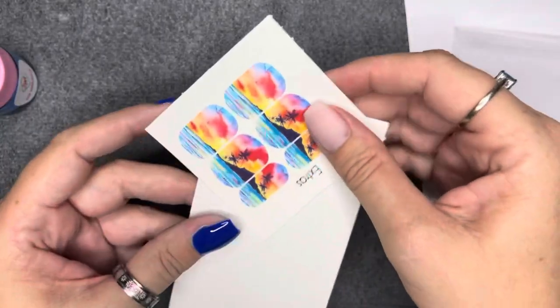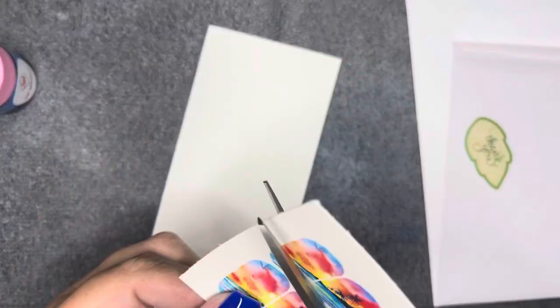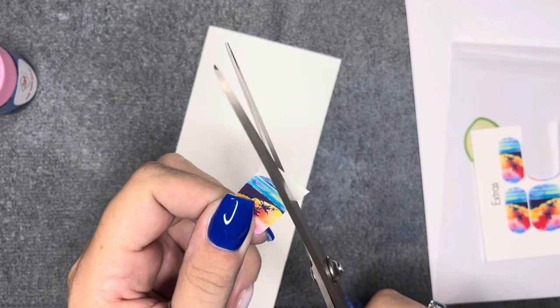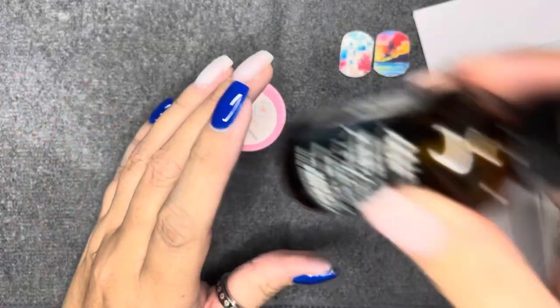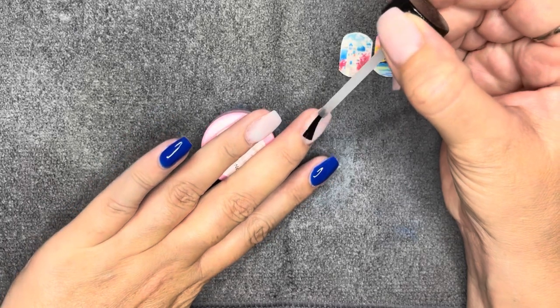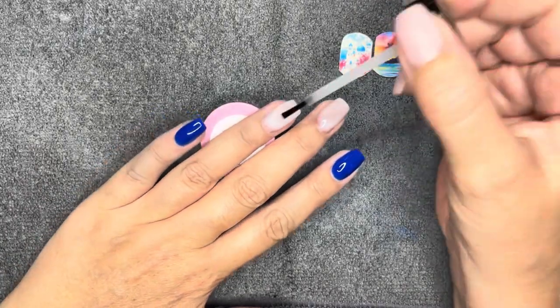Let's do the decals! I decided I wanted to do one of each — one of the Greek-style houses and one of the ocean landscape. Here's what I'm going to do: I cut out the decal as close as possible, because excess is just a pain. I'll show you how to remove it later.